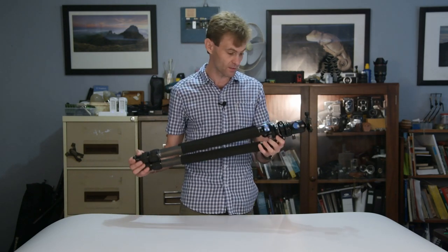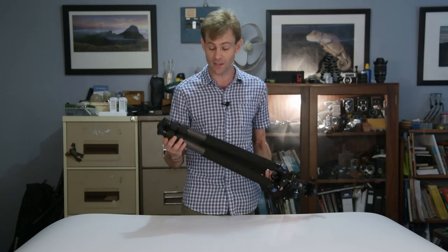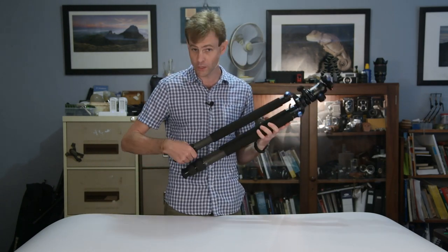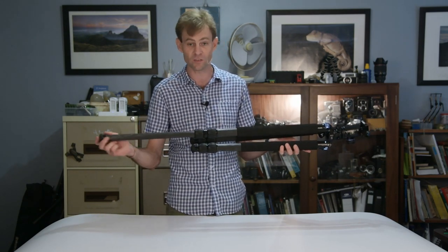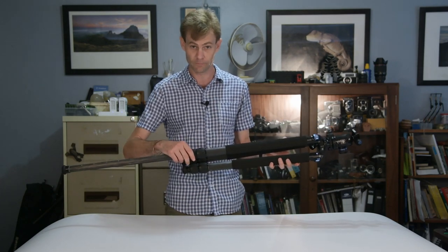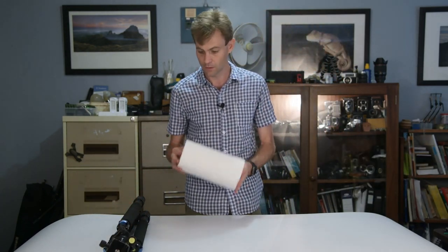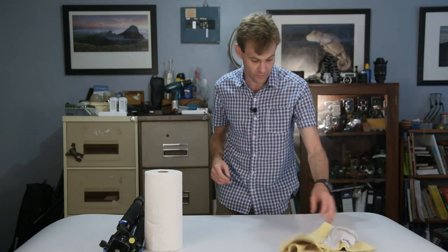This is a good tripod, but it isn't weather sealed or waterproofed, so if you're going to be photographing in ocean waves it's going to get dirty. Also worth noting: you don't have to unscrew all the way every time you want to take your legs out — that's how they fall out. All of these twist-lock tripods are designed so that a half twist gets them open. Now, when cleaning our tripods the things we're going to need are obviously a little bit of paper towel.